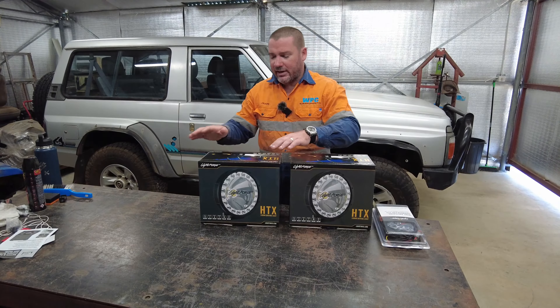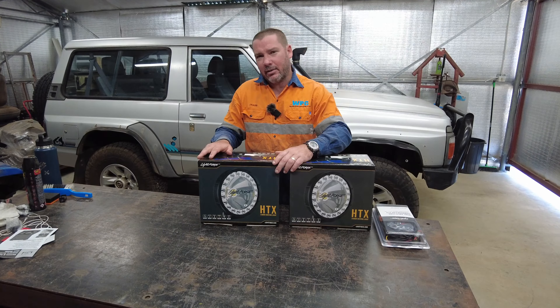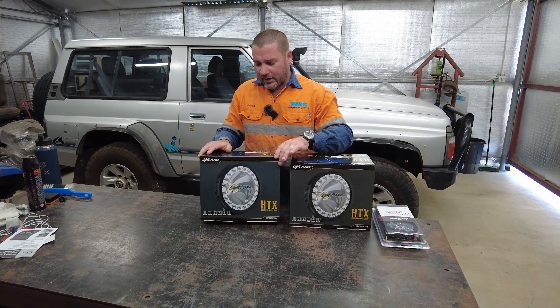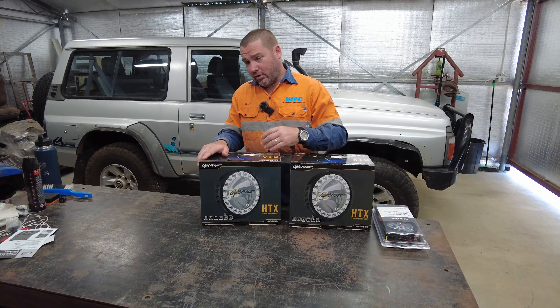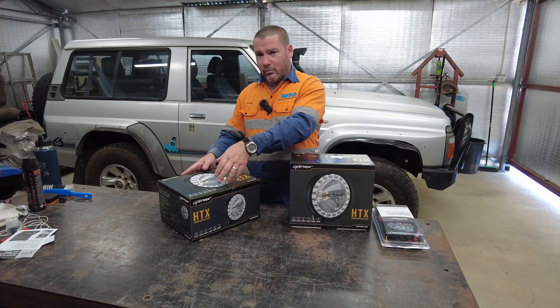I've got these because they used to be on my Land Cruiser. You might have seen I put a new set of spotlights on my cruiser and these were a bit old and tacky, so I thought I'd send them back to LightForce and get them refurbished. They've been refurbished and came back in a new box.